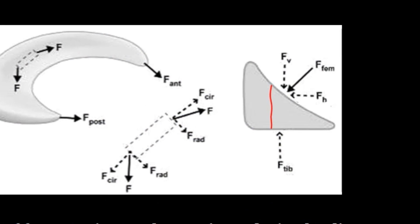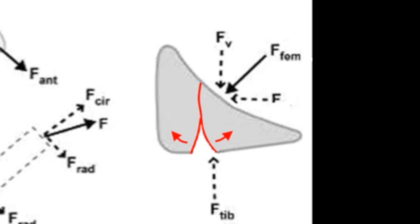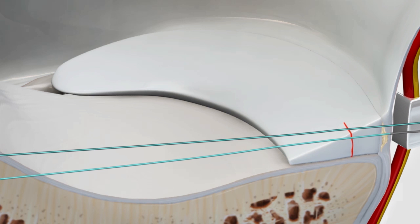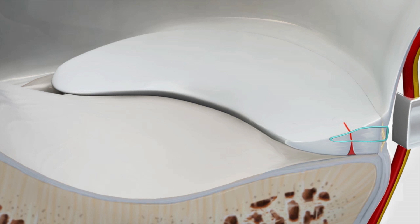We know from free-body diagrams that it's probably more important to reduce and compress the tibial side of the tear than it is the femoral side. And we know that the normally functioning meniscus has a good amount of anterior to posterior motion during flexion-extension. The problem is that the traditional central to peripheral needle penetration techniques are harder to make vertical, harder to use on the tibial side, and trap meniscus to capsule, have neurovascular risk, and commonly fail to deliver anatomical reduction and uniform compression.